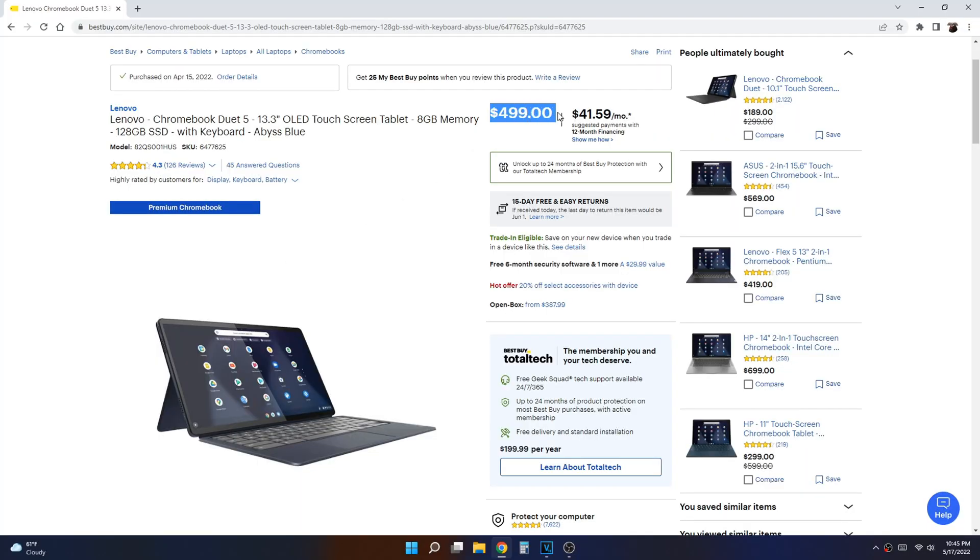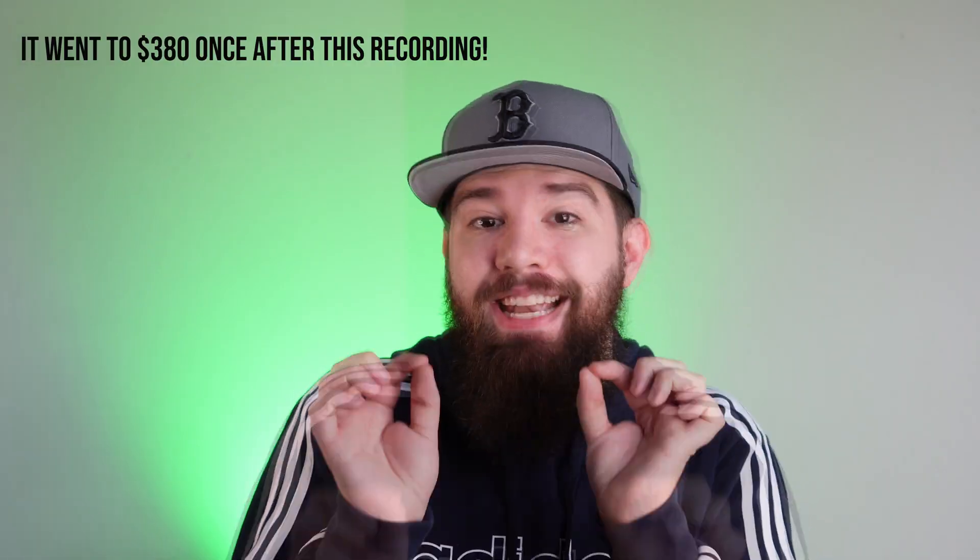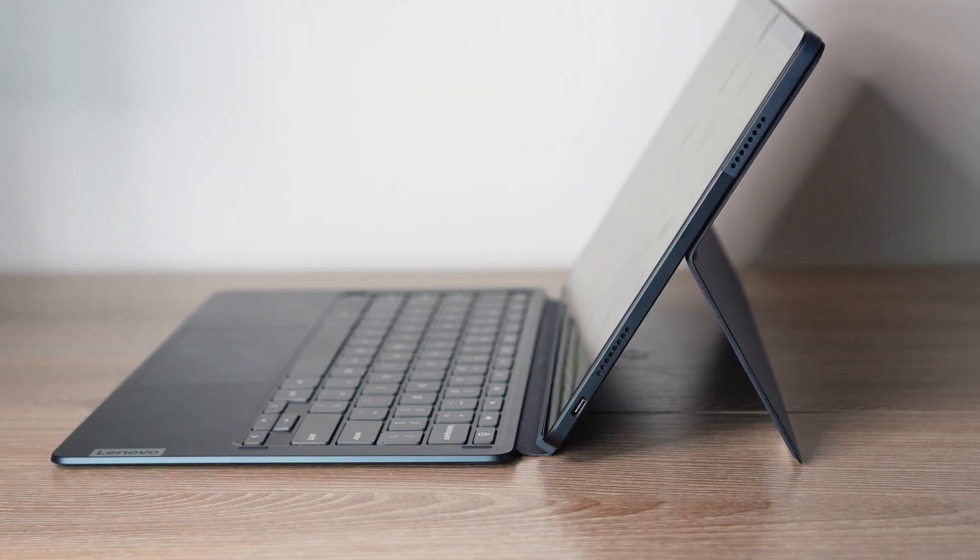A lot of you know I talk a lot about Android tablets, and this right here is a Chromebook — a Chrome tablet — and a lot of you might be wondering why you should consider this over something like a Galaxy Tab. Well, this device does have a ton going for it. It starts out at $500 but it's been on sale as low as $400. If you go to Best Buy's open box section, you could find this in excellent condition — I bought mine for around $320. And remember, this device does come with a keyboard.